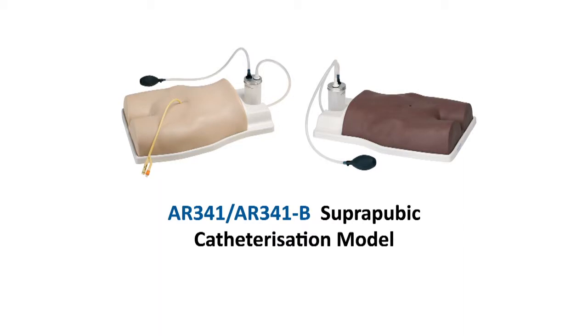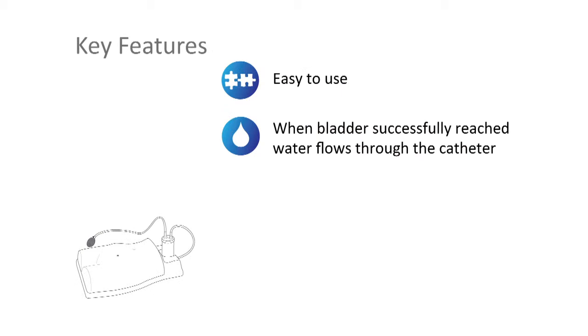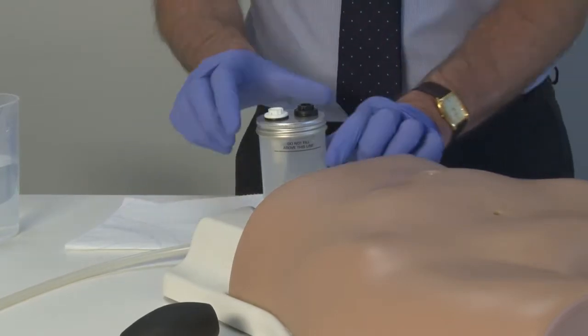The Adam Rooley AR341 Suprapubic Catheterization Model is ideal for training away from the patient to ensure that practitioners feel confident and competent to carry out the procedure.